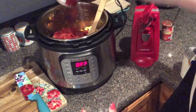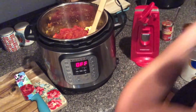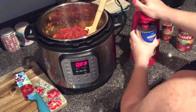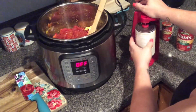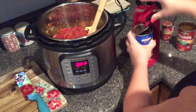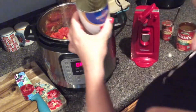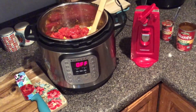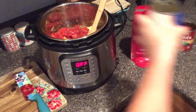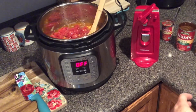With it being in an Instant Pot, you don't have to add as much liquid as you would on the stove, because the liquid cooks out so fast when you cook it on the stovetop. But you do want to make sure there's enough liquid for your carrots and potatoes to cook. I'm starting with one can of water and then I'll check it after I get the potatoes in.